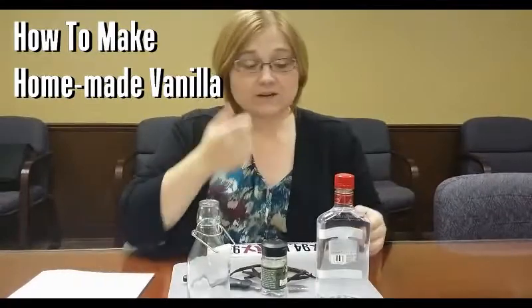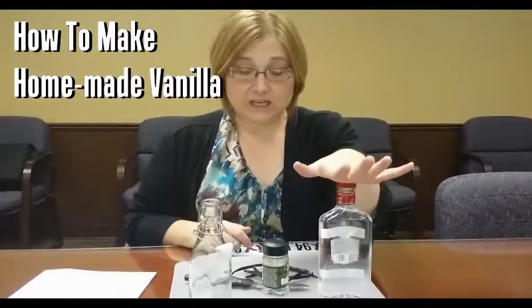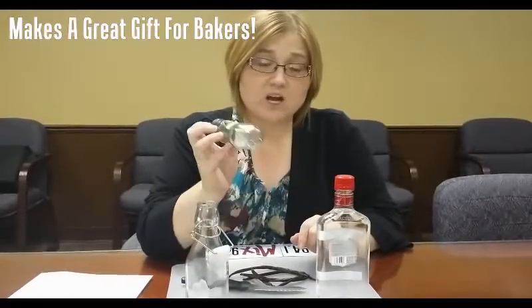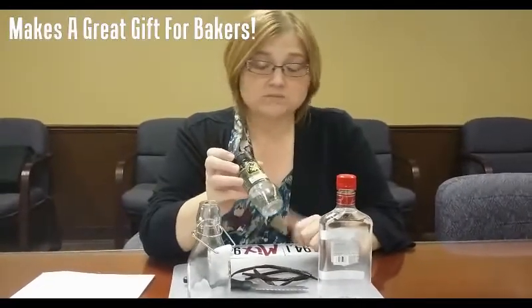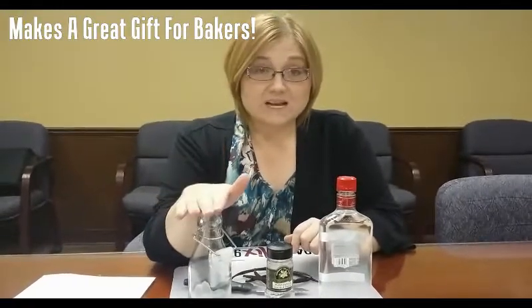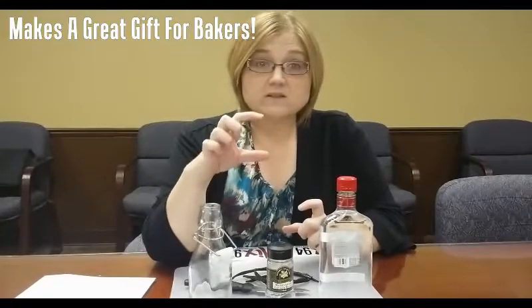It's simple and easy. You just need a few ingredients. You need vodka and vanilla beans. My suggestion is order them online because you can get bulk for much cheaper. A jar of two beans at a store in your local area is going to run you about ten bucks. You're also going to need a bottle. I chose to use an eight ounce bottle, but you can get the four ounce apothecary jars if you want to make smaller bottles.